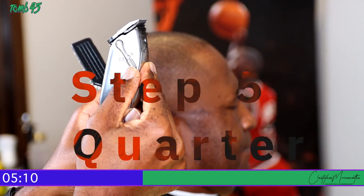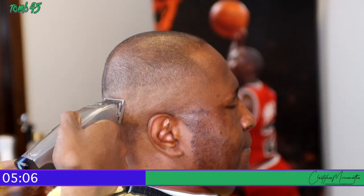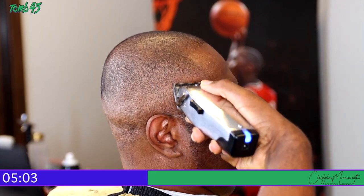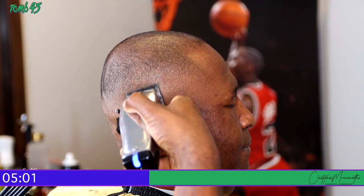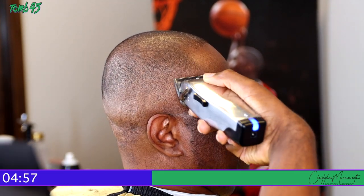Step five — quarter closed. There is a line that was formed between the halfway mark and the clippers-closed position, so you're going to use that second notch, the quarter-closed notch, to take that line out. That's what I'm doing right now.